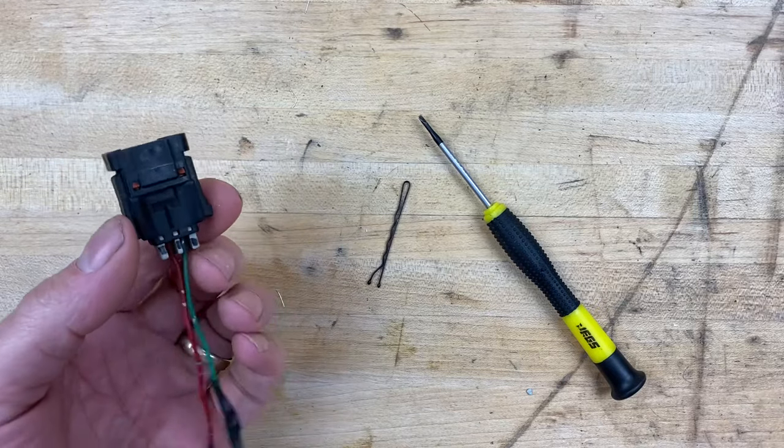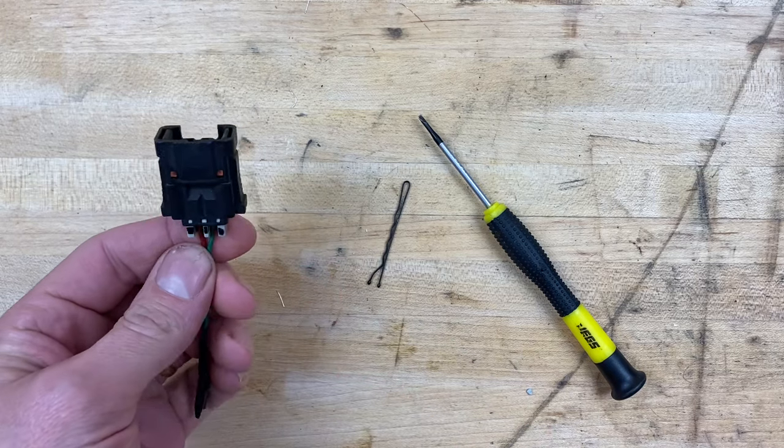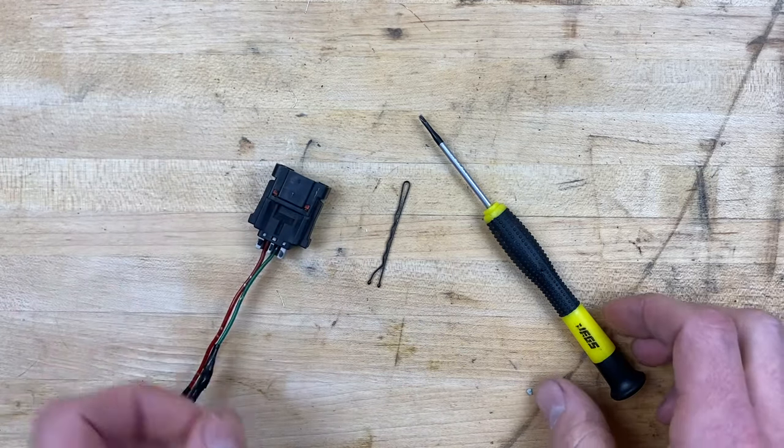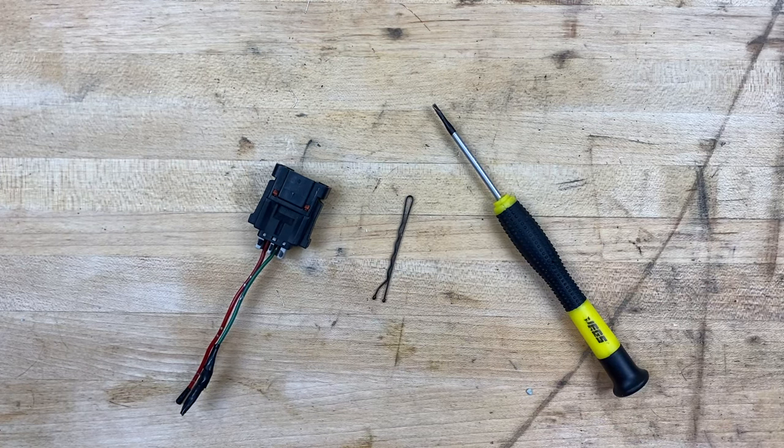So you have a fuel injector connector and you want to pull the wires out of it. It's actually pretty easy to do and you can do it with some basic stuff you have around your house, like a small flat screwdriver and a hair clip.